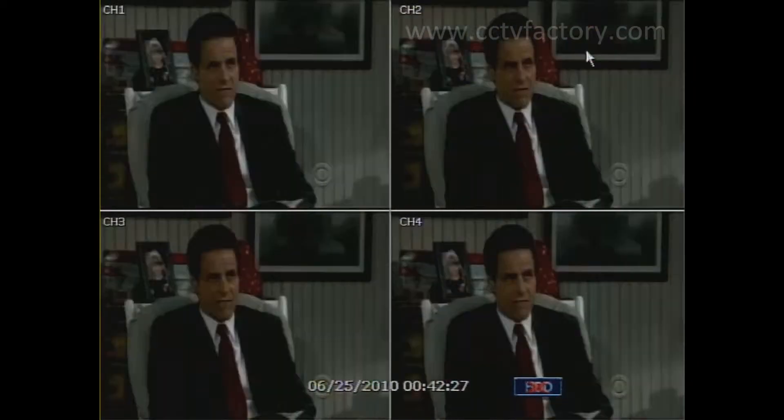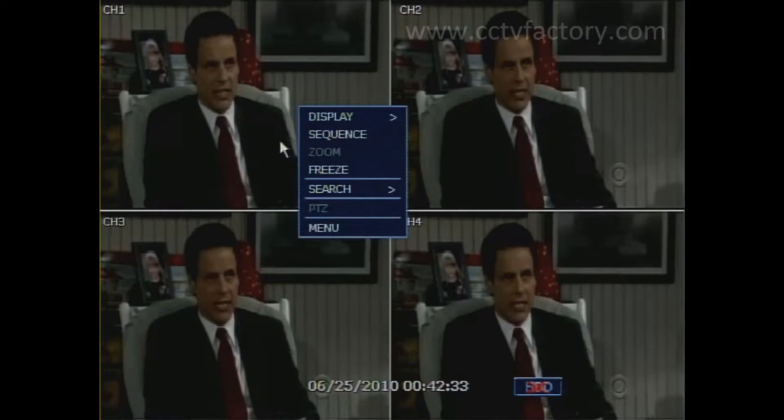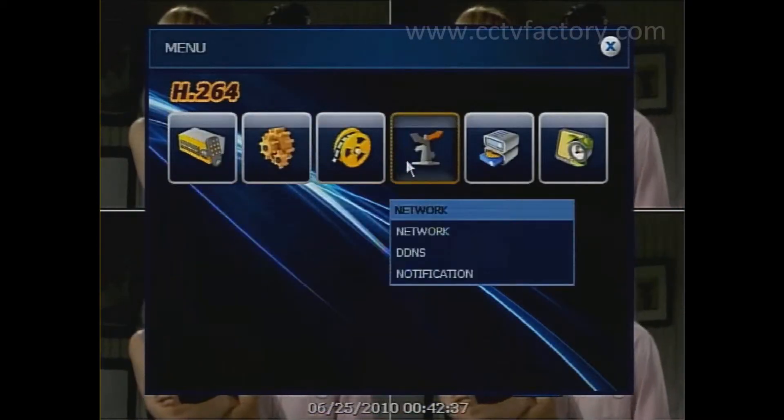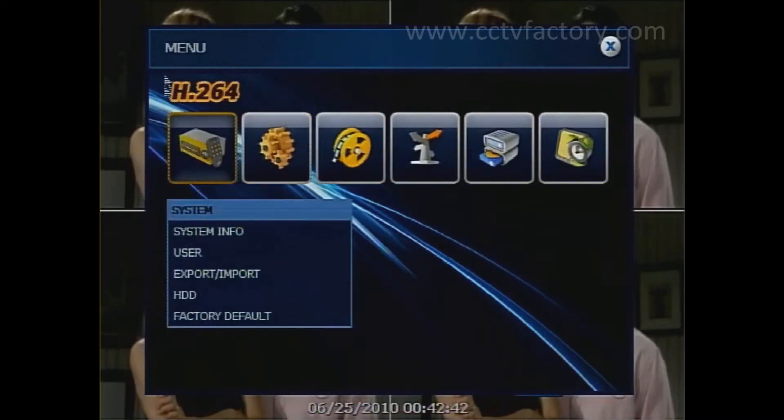Hello, this is Fu from Simpsi Tech. I'm here to show you one of our DVR line. This is the Solo LX. It's a little bit different from the Solo MX, especially inside the menu. The layout is a little bit different. If you notice, the main menu is on the top instead of on the left hand side.